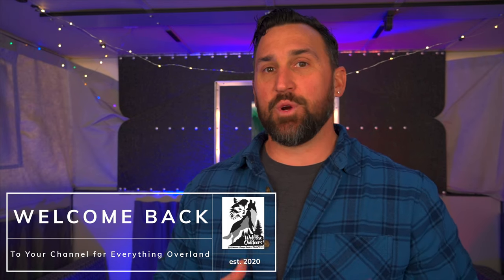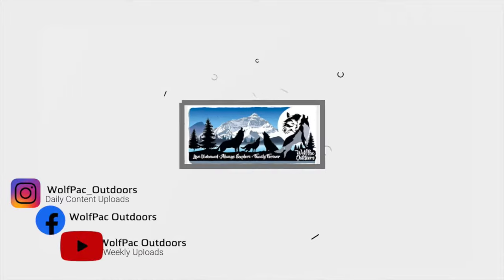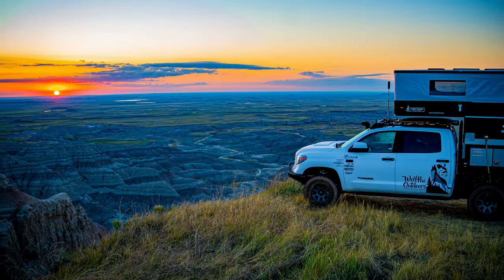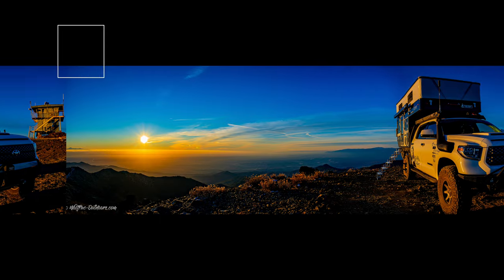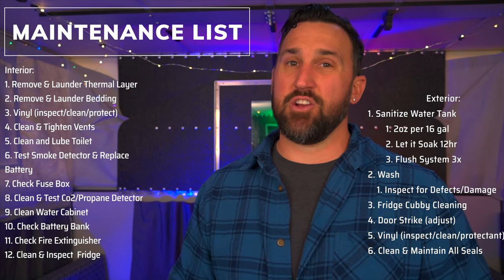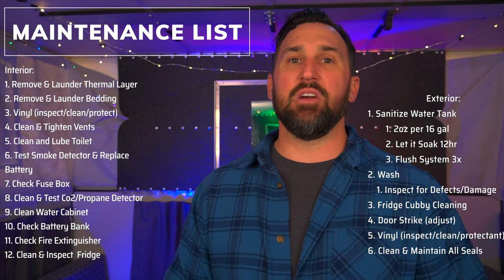Hey guys, welcome back. In this week's video, we're going to break down the regularly scheduled maintenance on our four-wheel camper and what we do to get ready for the spring season of camping. After a long winter of camping, our camper is getting kind of dingy. Here's a list of all the supplies we're going to be using. You can find the products in the links down below. I'm Austin Head — let's get this cleaning party started.